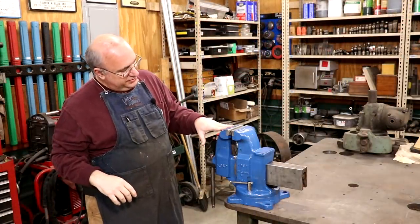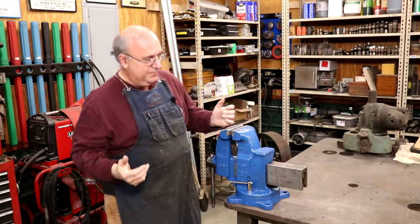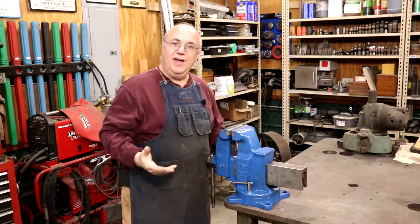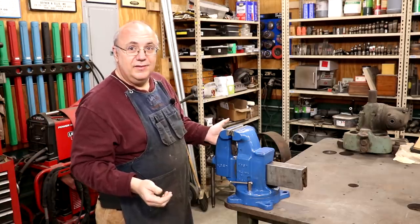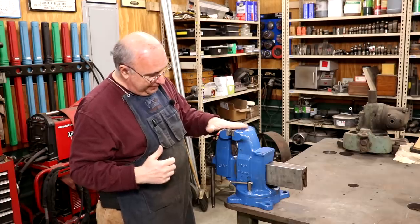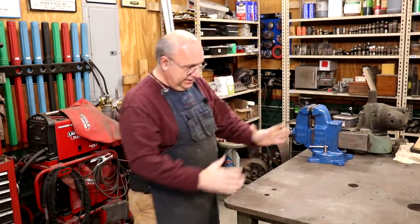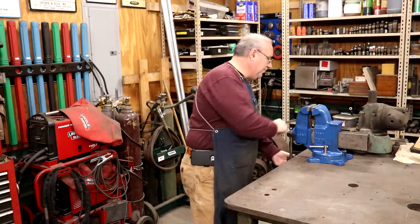So this is where my 5-inch Yost vise has been sitting for some time. This has been my go-to vise for quite a while. I picked this up and actually had done a little restoration on it. This has just been my user vise. There's absolutely nothing wrong with it — it's a great little piece — but time to upgrade. I think I am going to try to sell it, but for now we're just going to move it over out of the way. I've already unbolted it. Let's get that Wilton sitting right here and get it put together.